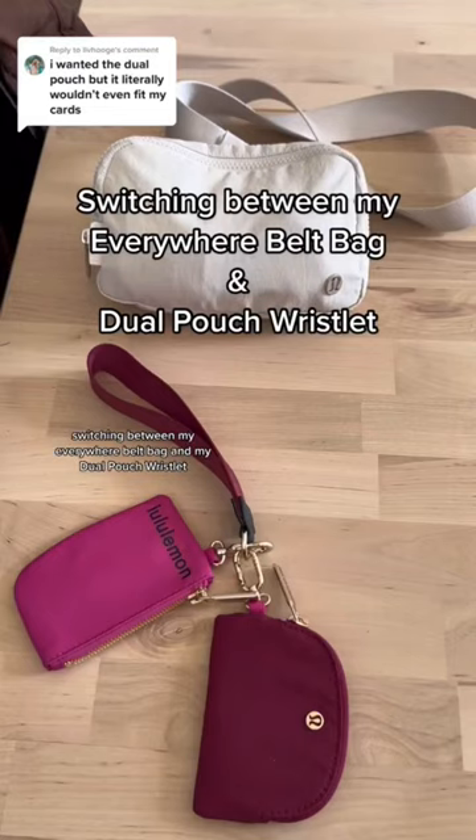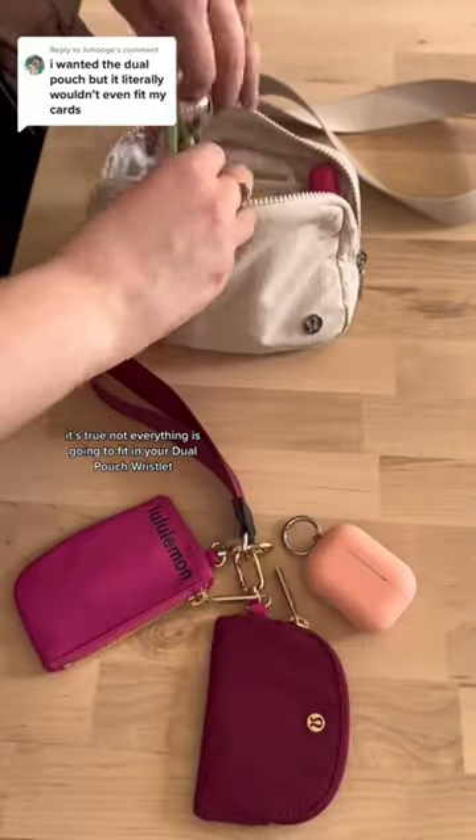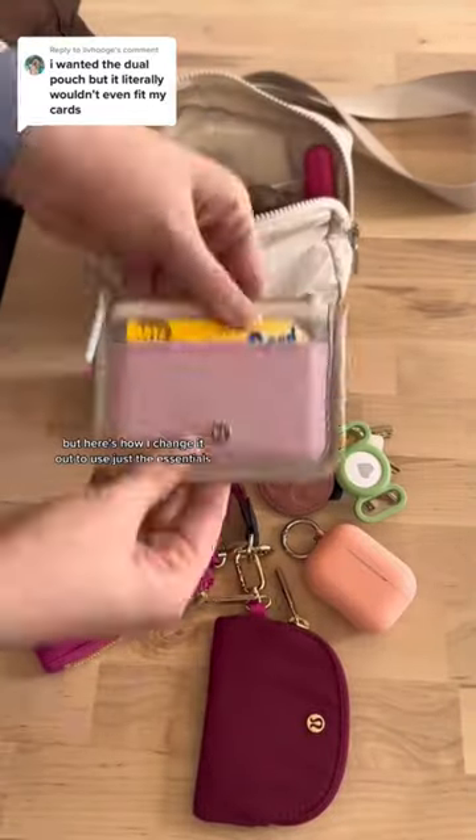Switching between my Everywhere Belt Bag and my Dual Pouch Wristlet. It's true, not everything is going to fit in your Dual Pouch Wristlet, but here's how I change it out to use just the essentials.